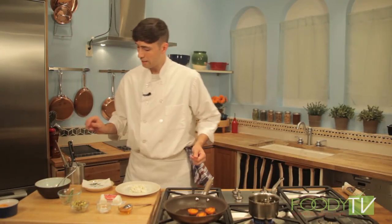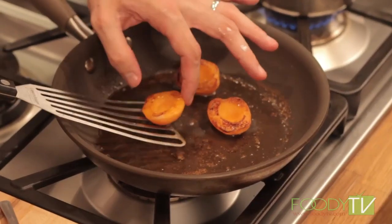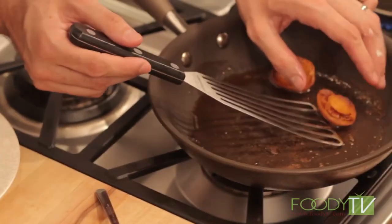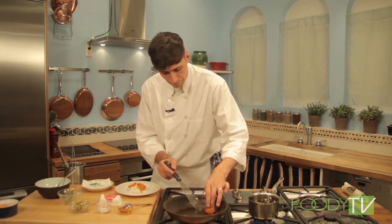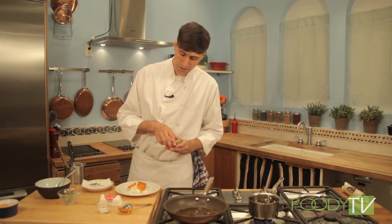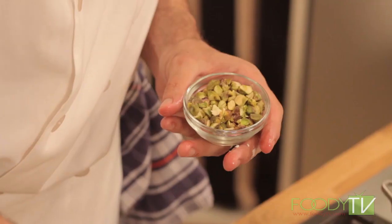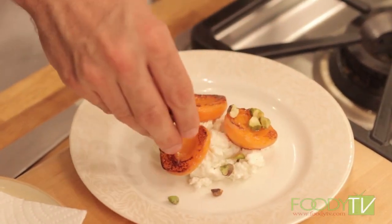Now that we have our rosemary ready, we can take the roasted apricots and gently arrange them onto the goat cheese. I like to use something to give it a little bit of texture, so I'm going to use some chopped and toasted pistachio — these can go really all over. The texture really brings all the items together, and you can substitute hazelnuts, walnuts, or really any toasted chopped nut.